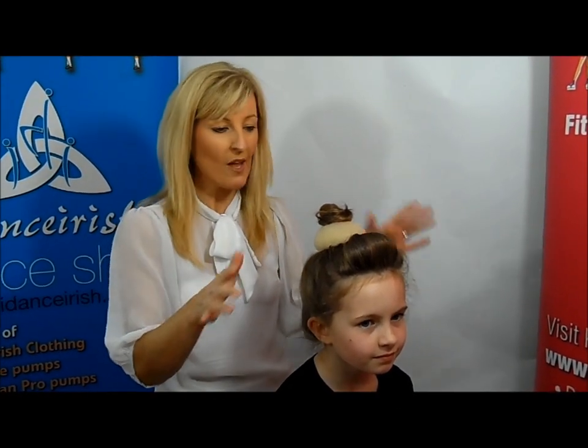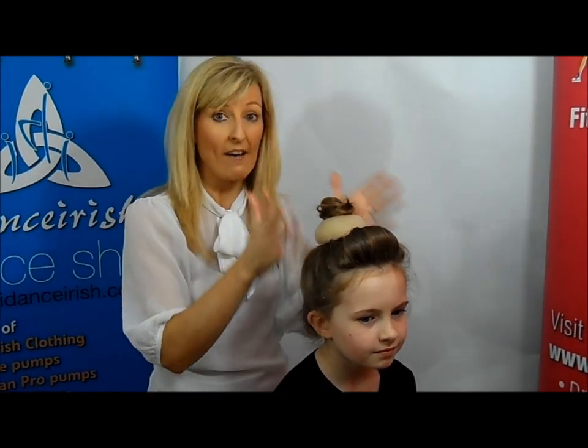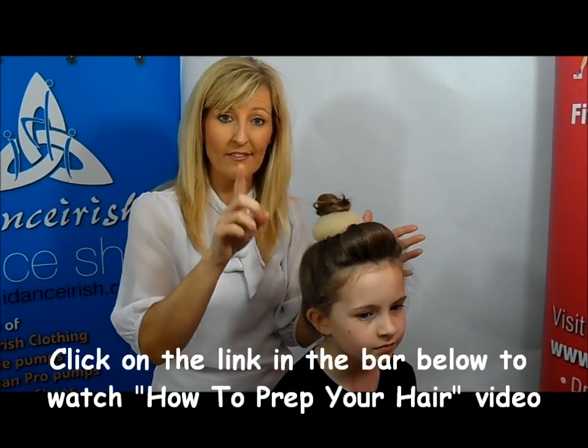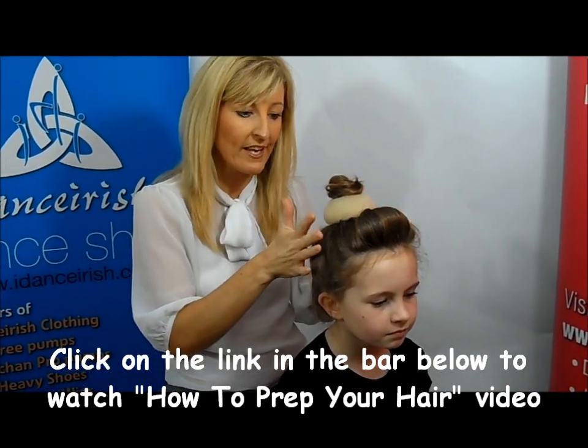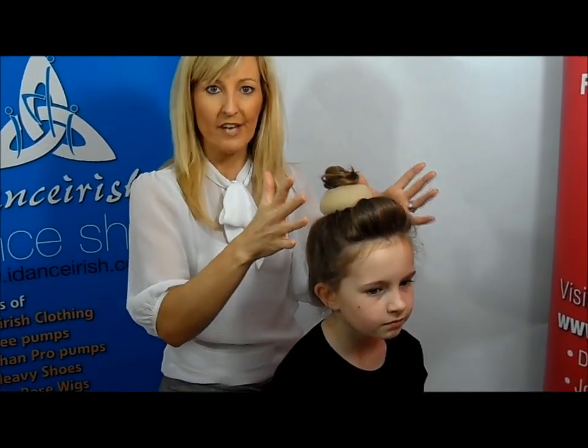You're back with iVance Irish. We've prepped the hair. If you haven't seen how we've done this, look at the little video that we've done on prepping the hair for a loose curl bun wig. So now your hair is all up underneath.